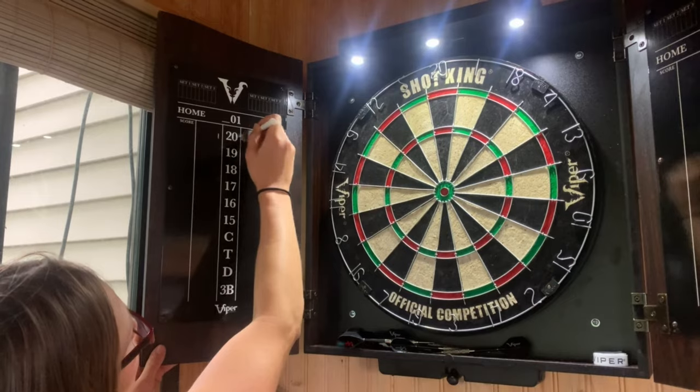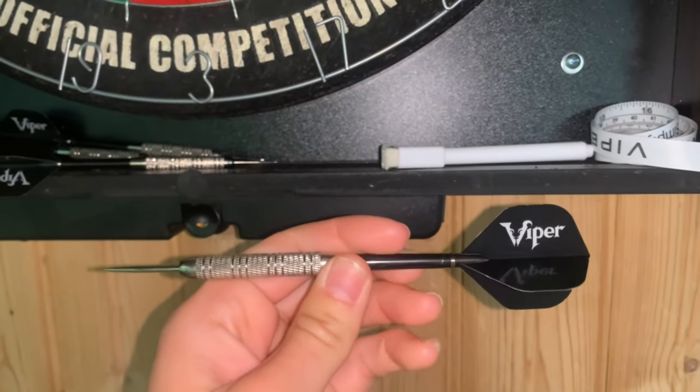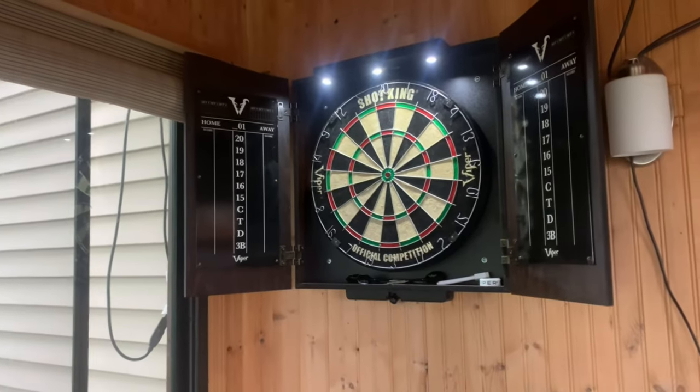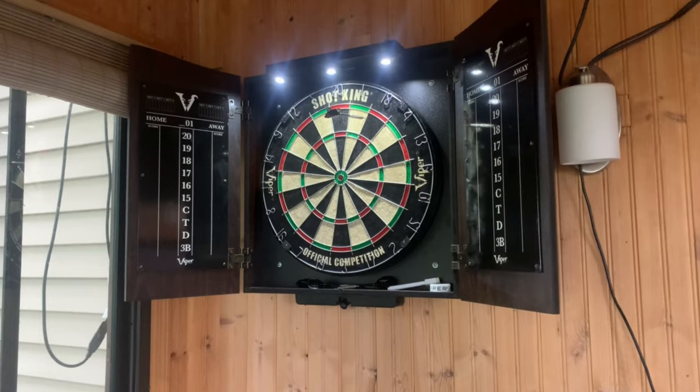The lights are powered by AA batteries. The light definitely helps — if you have a low-light environment or you want a bar-type mood with the lights down low, you can still see the dart board really well. So if you have this off in the corner of the room and it's not directly under lighting, no worries there.